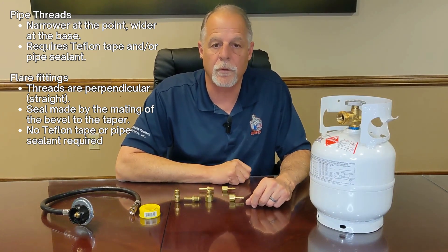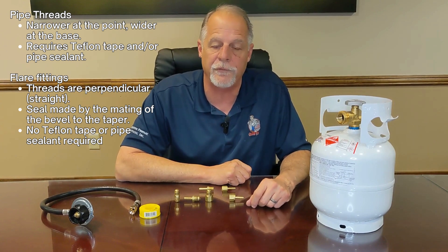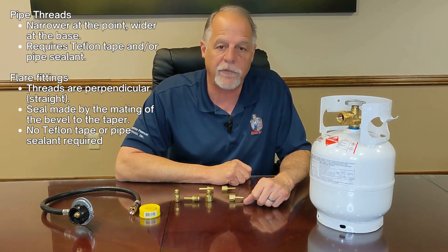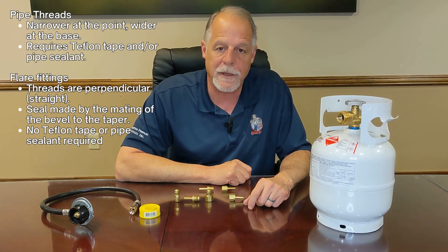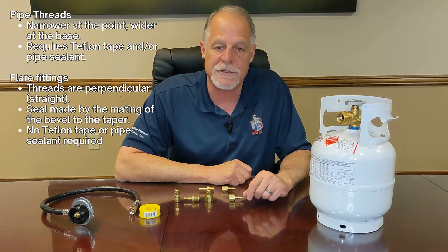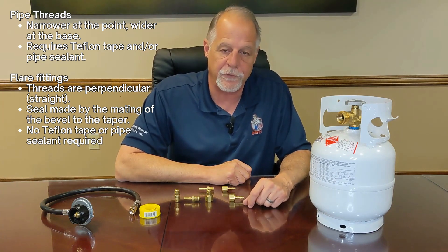For this discussion we're going to discuss brass fittings. One of the things that we do very commonly at the shop is to make hoses of various lengths for our customers. I'm not going to be talking about the actual making of the hose as much as the threads and the connections themselves.